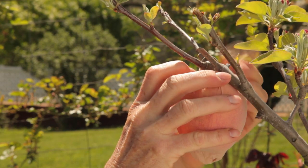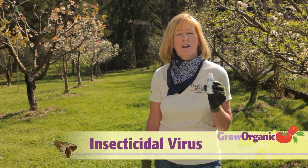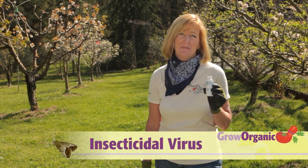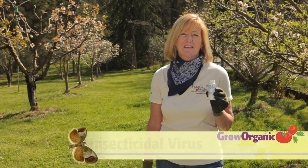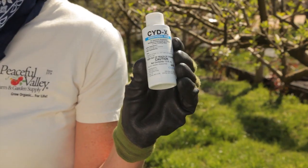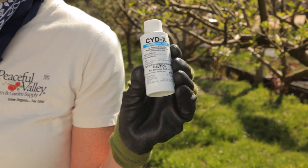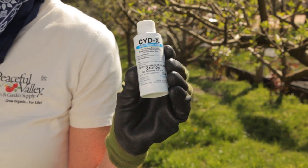These barriers can cut codling moth damage by as much as 80%. This Cydex insecticidal virus is another option which is organic and OMRI listed. This naturally occurring virus attacks the larva of the codling moth, and you can get it in a home gardening size or a commercial size. This is best sprayed when the codling moth eggs are hatching. Contact your local agricultural extension office for the exact timing in your area.